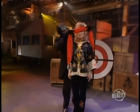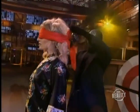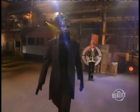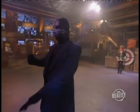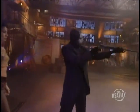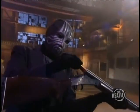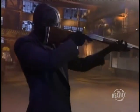He blindfolds the assistant in order to spare her the horror of looking down the barrel of a loaded gun. The magician moves across the stage and is handed a specially designed rifle. He checks the barrel, then asks for the ammunition he'll need to discharge his weapon. The gun is cocked and ready.